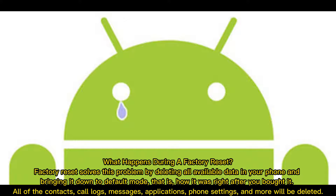What happens during a Factory Reset? Factory Reset solves problems by deleting all available data in your phone and bringing it down to default mode — that is, how it was right after you bought it. All of the contacts, call logs, messages, applications, phone settings, and more will be deleted.